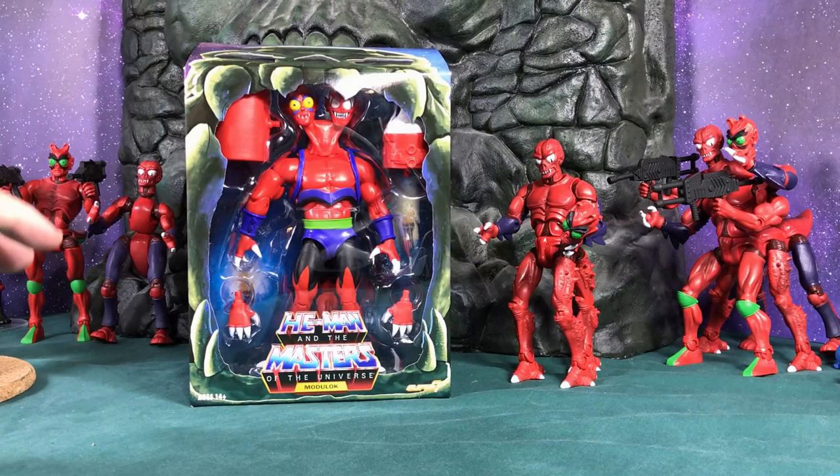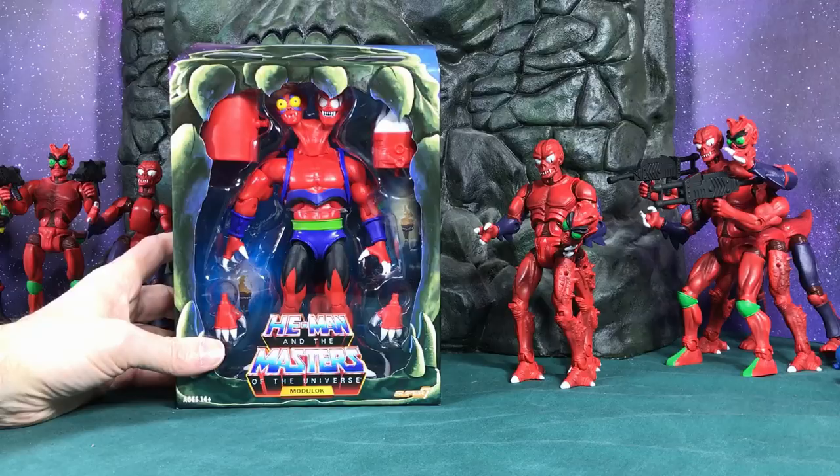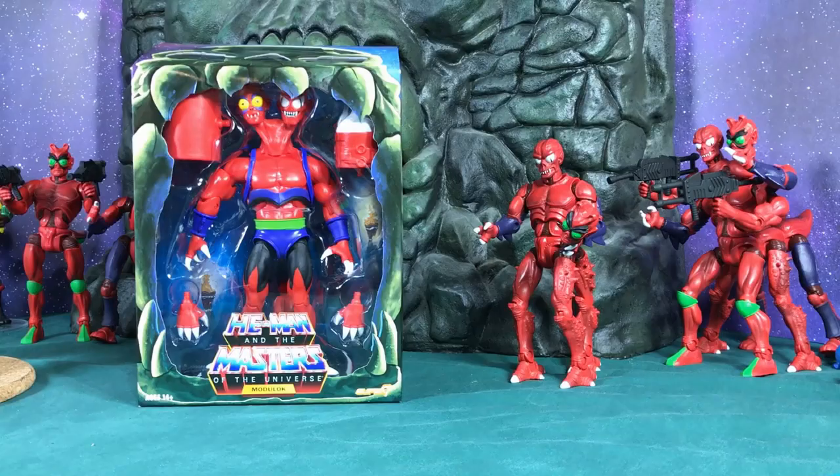Hey Hero Fans, this is Todd. So I've decided to open up Modulock. I know before I said I'm not gonna open him, but I decided — you know what, I am gonna open him, he's kind of cool looking. One thing I kind of noticed right out of the bat is right here you can see he's got some extra black on his leg. I'll probably take some alcohol and clean that off later.